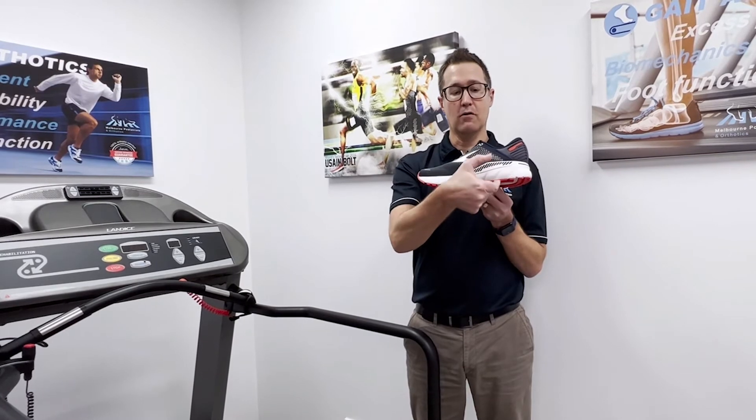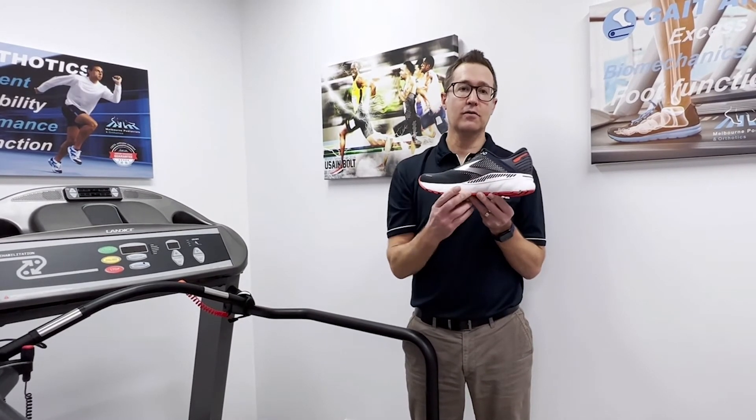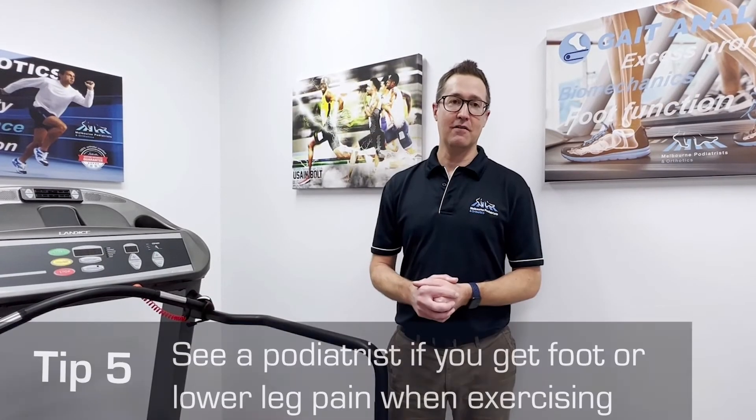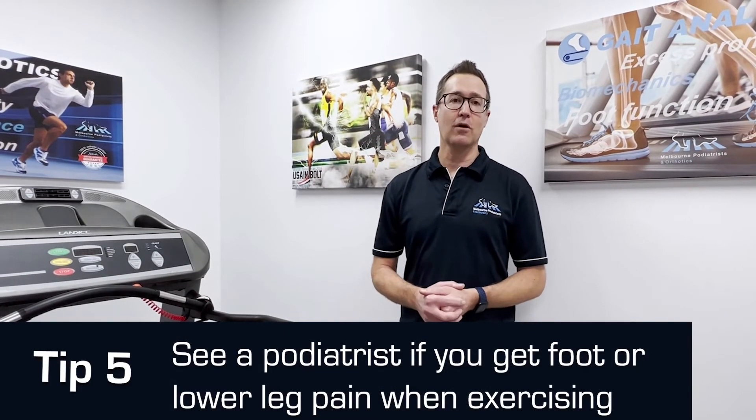These materials are designed to cushion your feet, but with time they'll compress, and that can cause excessive movement or pronation of your feet, which could cause issues. Tip number five: see a podiatrist if you're getting foot or lower leg pain. There is no single treatment that works for everyone, so it's important to see a podiatrist who can tailor make a treatment plan according to your needs.